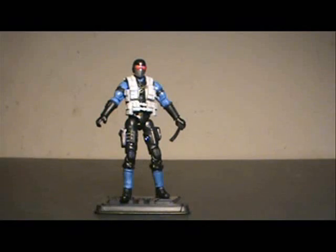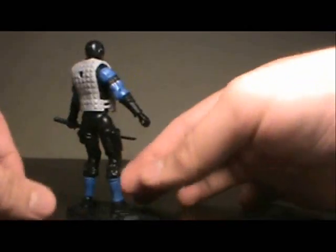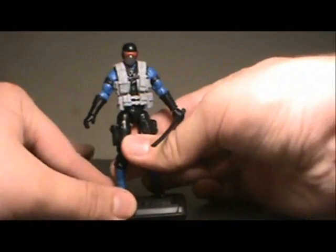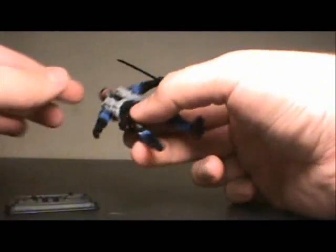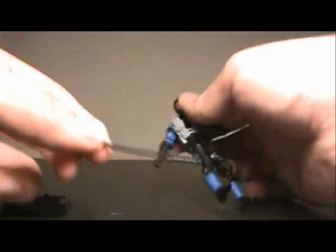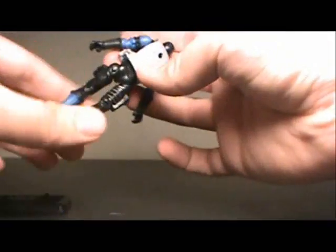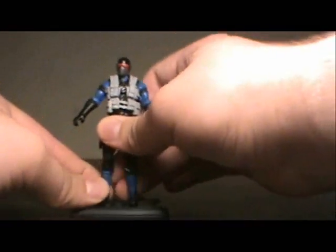Here we have Snake Eyes out of packaging. Very nice looking figure, and much like Storm Shadow, it's a look that's been requested for quite some time — more based off his classic animation from the cartoons. He comes with a nameless G.I. Joe base, but I've got a ton of Snake Eyes figures so I could swap him out onto one of the baseless Retaliation figures. His only accessory is his sword, and his holster appears to be closed. A very nice looking figure — let's get him back on his base for half a second.